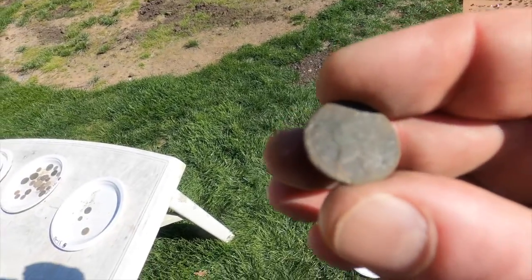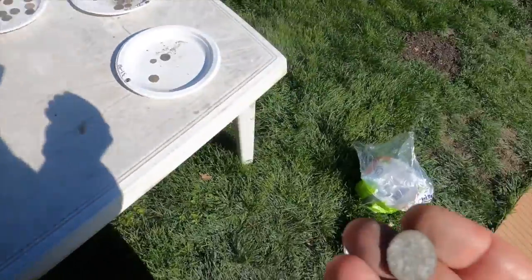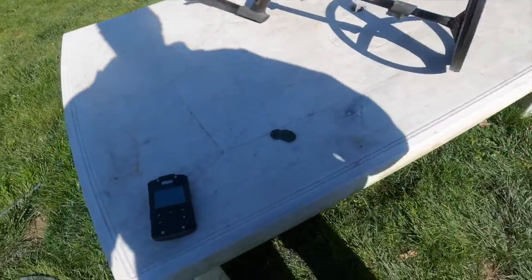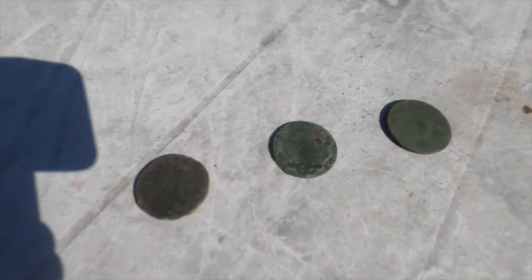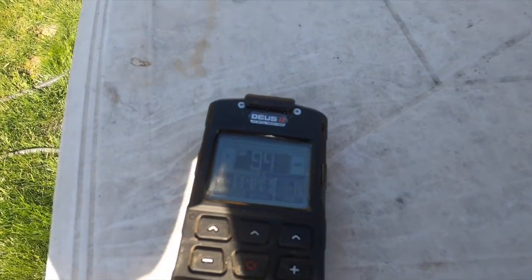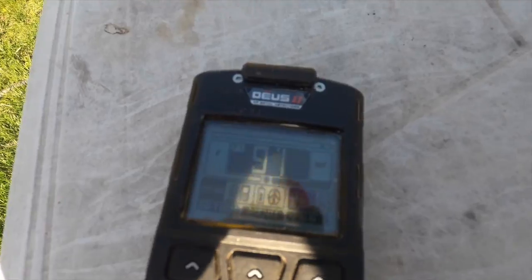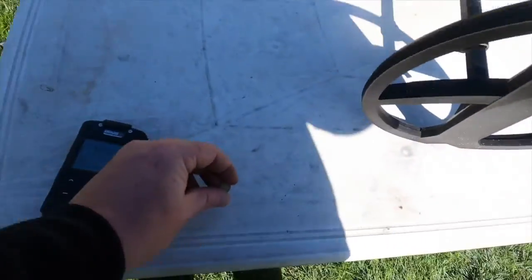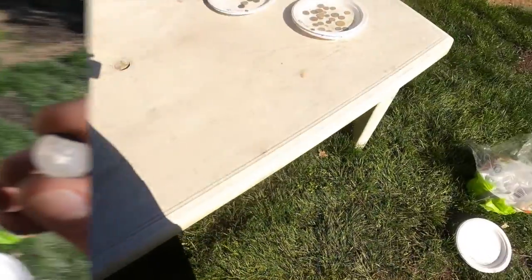To round out pennies: a Civil War token at 87. A half cent: 89. Three state coppers: 95, 89, 91. We're going for the trime: 74.